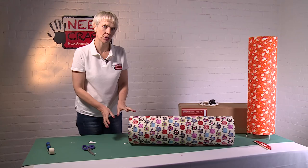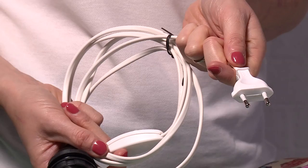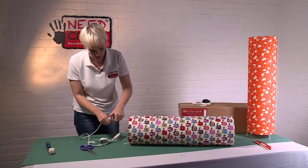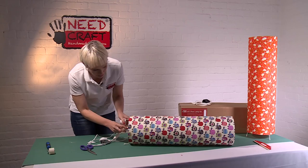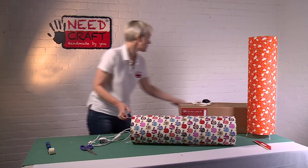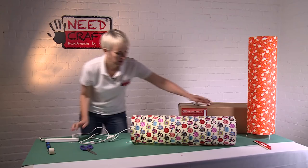Just before we stand it up, let's look at the electrical fittings. We have a UK fitting to put in today, though European fittings are also available and can be bought separately from Needcraft. Simply take off the skirt of the fitting, pop it through the hole, reattach the skirt until it's nice and tight. Then fit a bayonet bulb and connect your electricity supply.